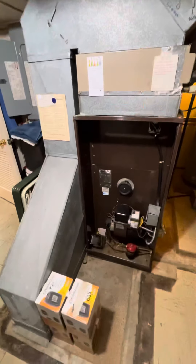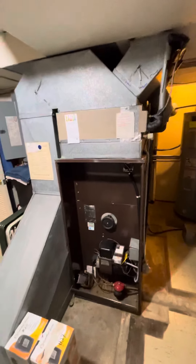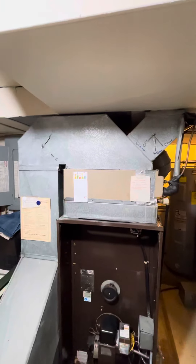All right guys, taking a look at the oil furnace here. We'll come back with another low boy furnace, AC and coil. Pretty much this whole space is going to be configured about the same, but we're going to redo all these transitions and things of that nature, just because things are going to be totally different.